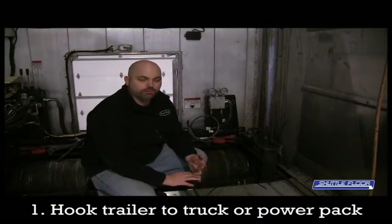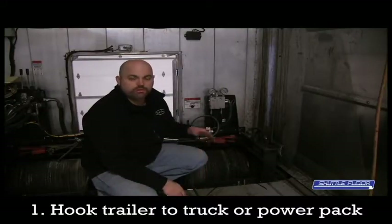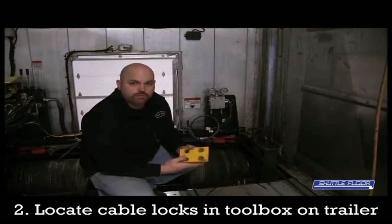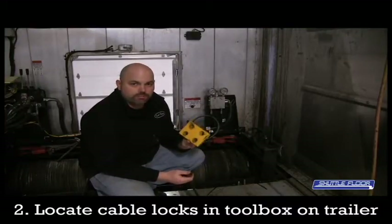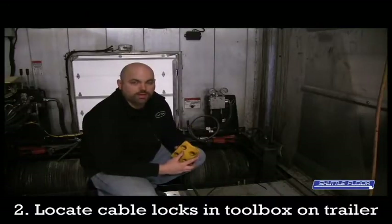Before you start this job, there's a couple things you need to keep in mind. You either need to have this trailer connected to a truck or some sort of electrical hydraulic power system, just so you have somewhere for the oil to return as you're retracting the cylinders. When you get your trailer, every shuttle floor comes with a set of cable lockouts. They should be in the toolbox located on the side of the trailer. You're going to want to round these up and come back for the next step, and we'll see where they get located to lock the cables out.